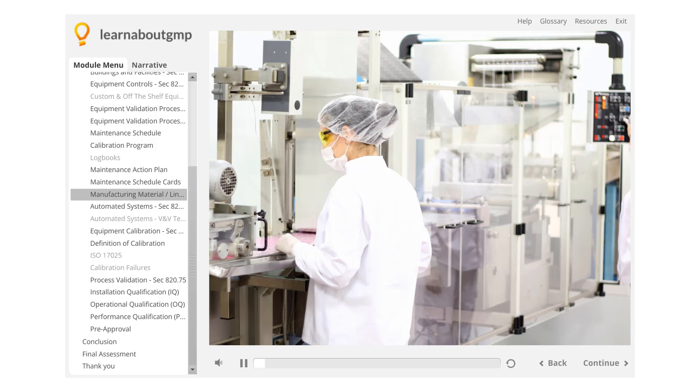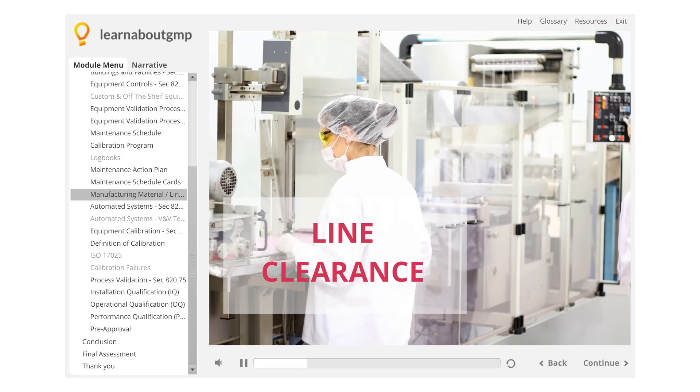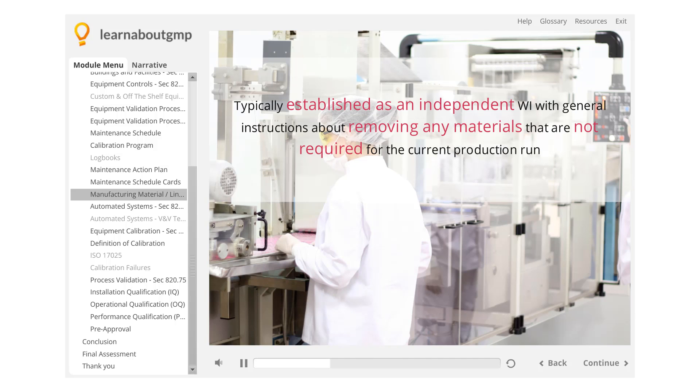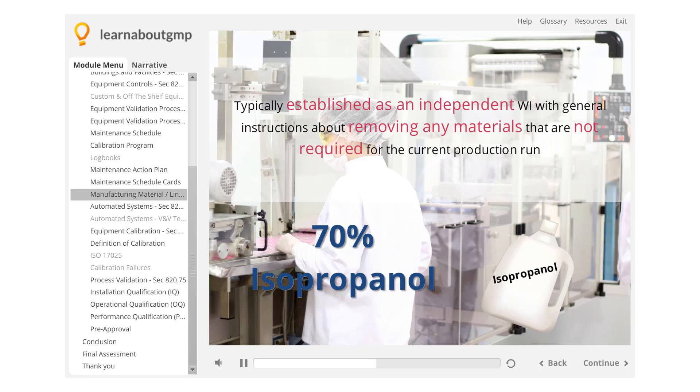Manufacturing Material Line Clearance. In order to ensure extraneous production materials are not available, a line clearance must be done prior to any production activities. The line clearance is typically established as an independent WI with general instructions about removing any materials that are not required for the current production run, and a general cleaning of the area, typically a wipe-down with 70% isopropanol.